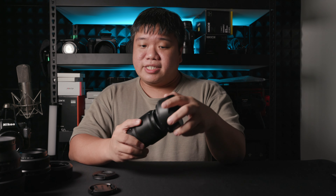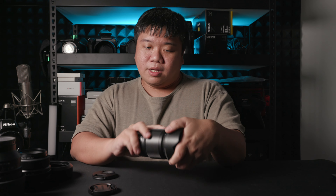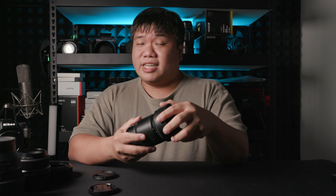At 415g it's not heavy either. Overall I think this is a nice build and nice size, and considering it's S-line, I don't think you have to worry about using it in adverse weather. One last thing: there is a hood and it's a friction type — it just screws in and locks up. I do prefer hoods with buttons to unlock, because sometimes this type gets dislodged halfway and creates vignetting, but overall I don't think there's much issue with it.